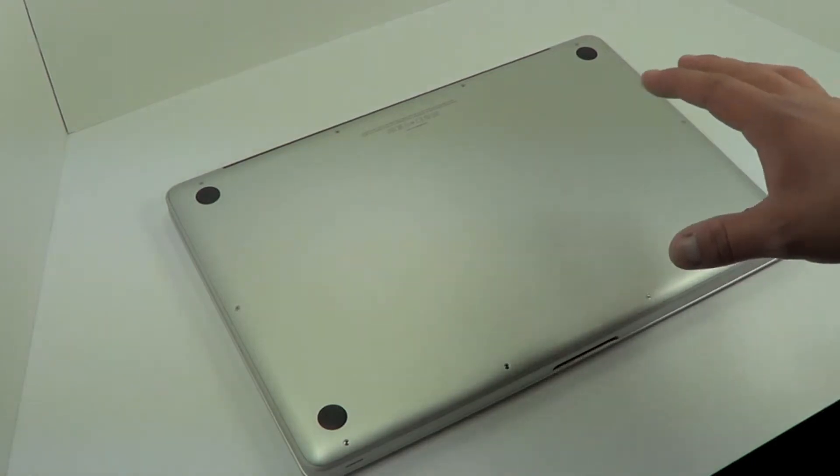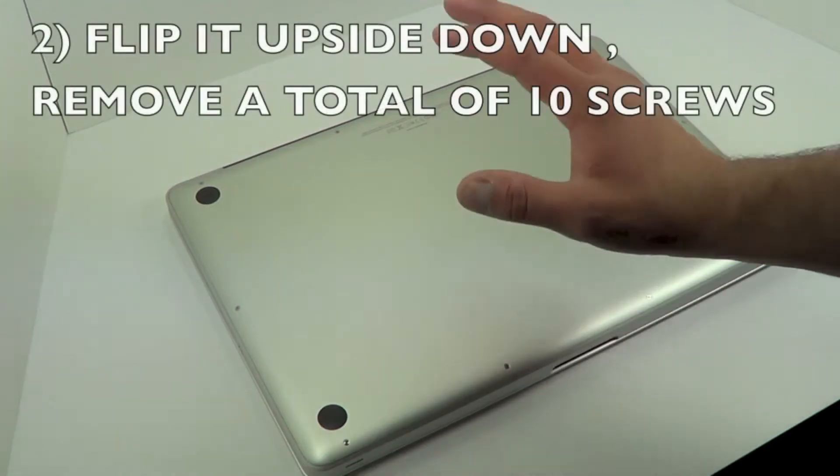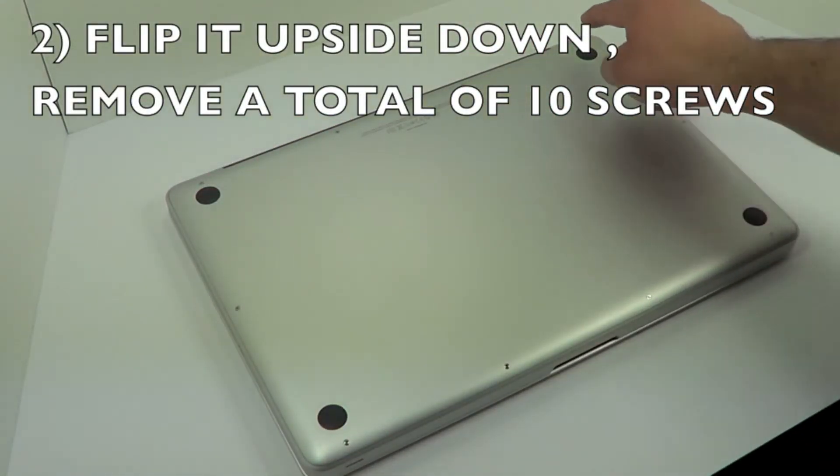The first thing you want to do is completely shut down your Mac. The next thing is to flip it upside down and remove each one of the screws that line the bottom of the computer.